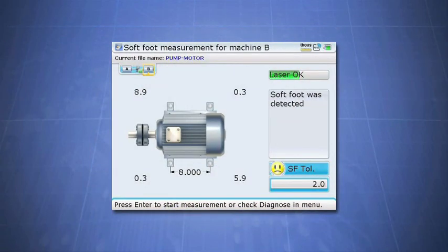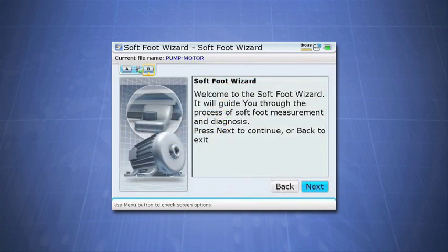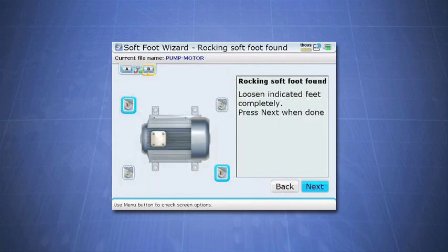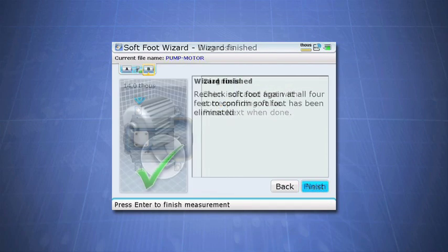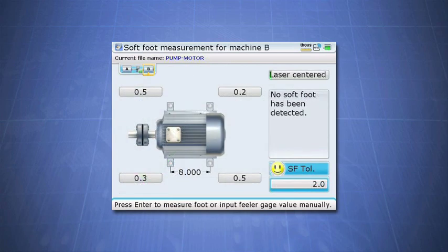So what if you don't have years of experience with softfoot? Before you gain enough experience to diagnose on your own, the Rotoline Ultra's softfoot wizard will help you. The softfoot wizard is your highly experienced field companion that walks you through the process step by step, guiding you graphically through the most efficient techniques of softfoot correction. The softfoot wizard diagnoses your problem and solves it with instructions that are very clear and easy to understand at all experience levels. Once you complete the softfoot wizard, the final value should be less than two mils, which means the softfoot has been removed. With this taken care of, you can now finish the rest of the alignment.